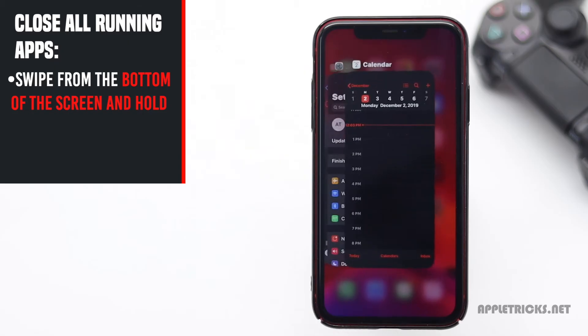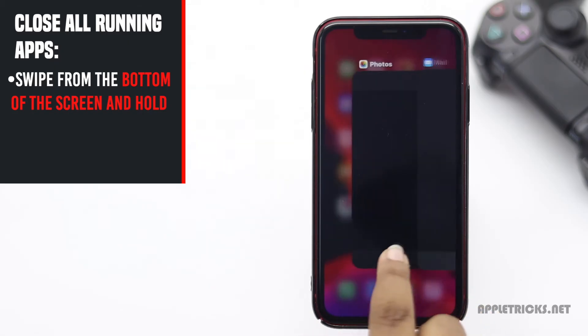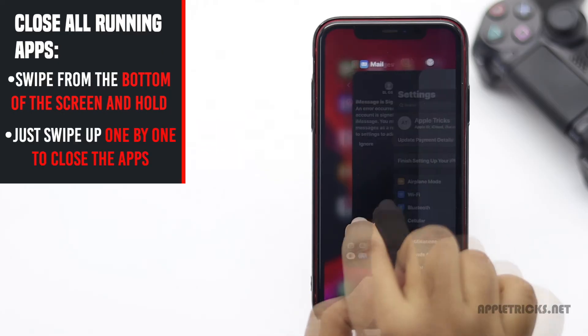Swipe up from the bottom of the screen and hold — you will see all the apps running in the background. Just swipe up one by one to close all the apps.